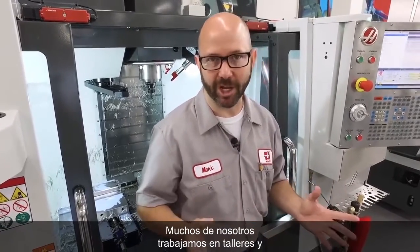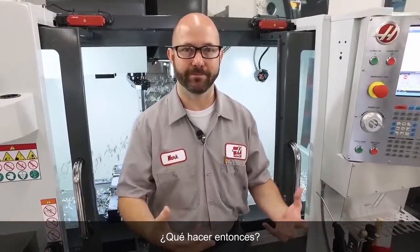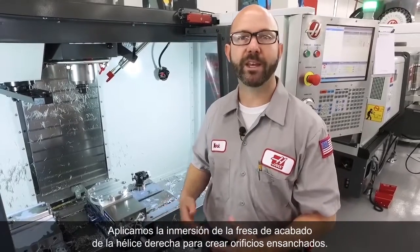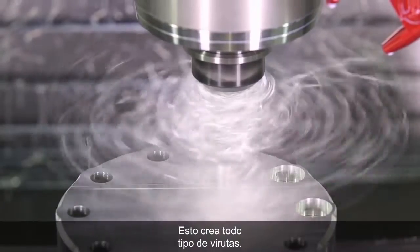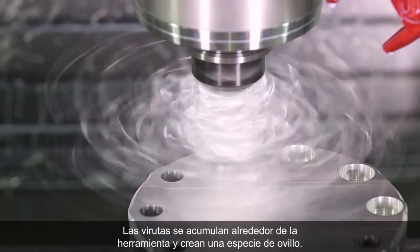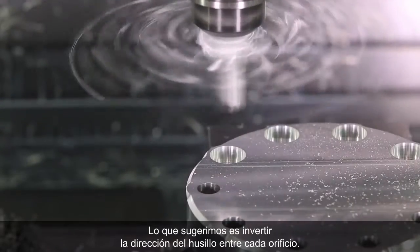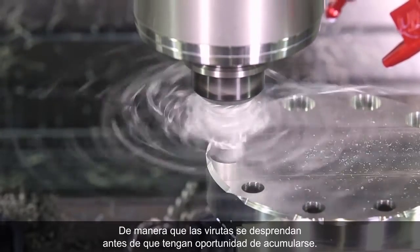Now, a lot of us are working in job shops, and we just don't have the time to wait for new tools. What do we do then? Well, we're gonna program our way out of this problem. We've created a simple part and drilled a series of holes, then came in with a right-hand helix end mill plunging to create some counterbores. This created all kinds of stringy chips. Those chips got stuck around our tool holder one at a time until they built up into that rat's nest. What we're suggesting is that we actually reverse the spindle direction between each hole — this is gonna spin off those chips before they have a chance to build up.